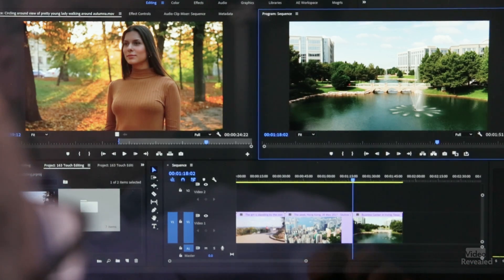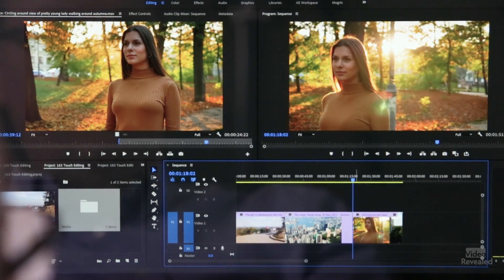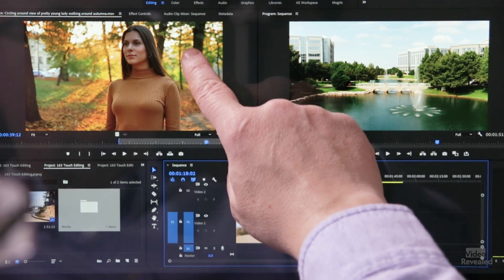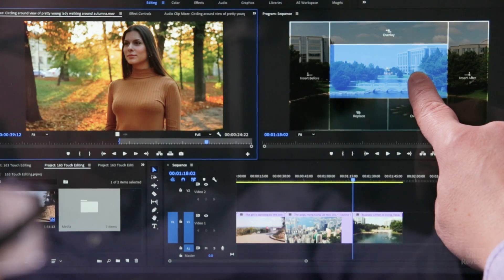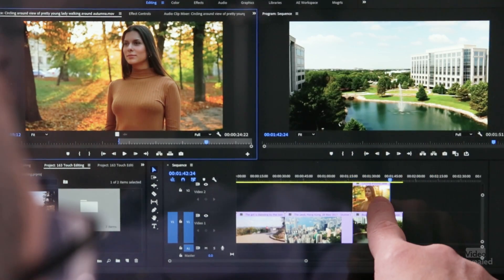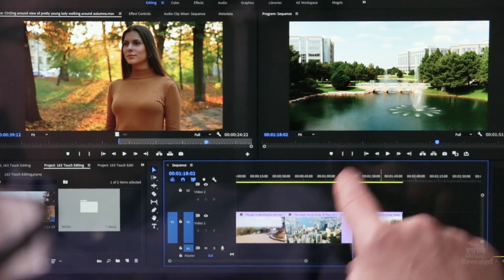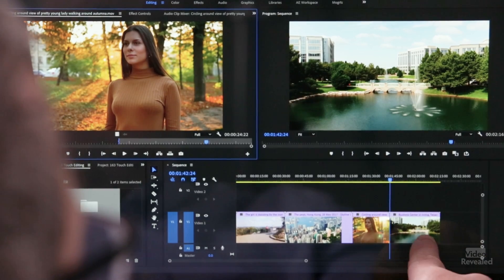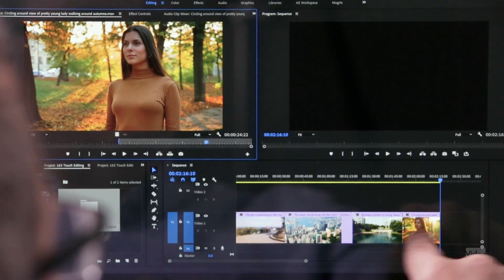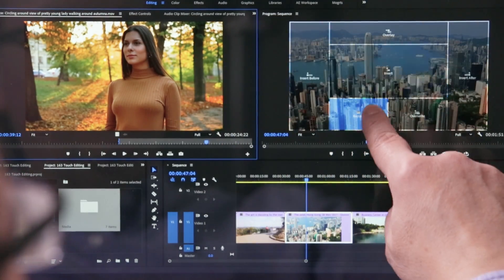I'll leave that in place and we'll drag. We can drag this clip directly into the timeline and it will overlay it on that clip, or we can use drop zones — I've got a whole tutorial on working with drop zones. If I drag this clip over here, I can choose to insert it and that will push everything down. I can overlay it, placing the clip on top, and I can move this clip anywhere I want. I can insert it before — pushing it down — or insert after. And we can even replace: I'll take this clip, drag over, and replace that clip.